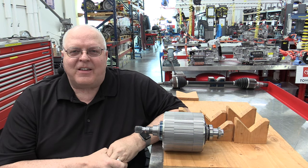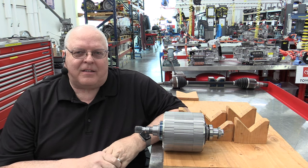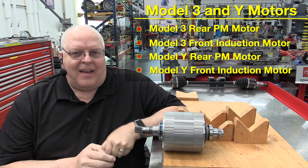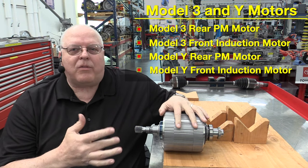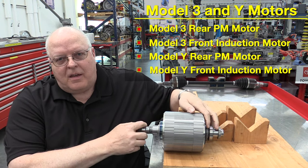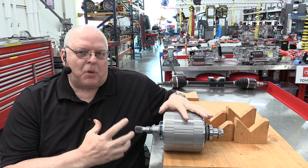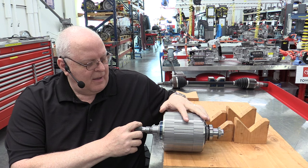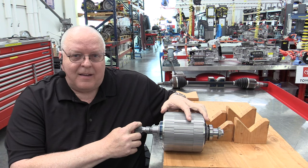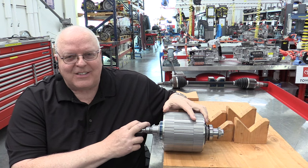Hello, I'm Professor John Kelly and this is the Weber Auto YouTube channel. Today we're going to look at the Tesla Model 3 rear and front motors and the equivalents that go in the Tesla Model Y also. But let's begin with the rear motor for the Tesla Model 3. I've been exploring these different motors and drive units and found some interesting things that I think you'll get a kick out of.